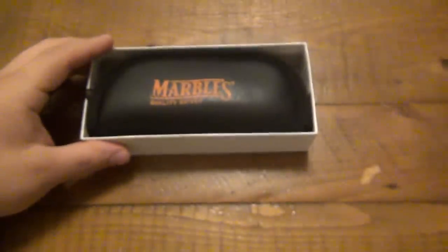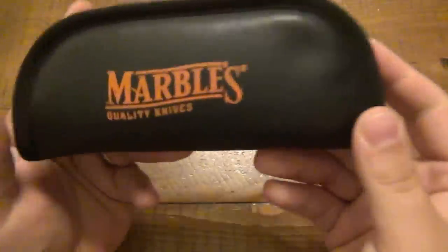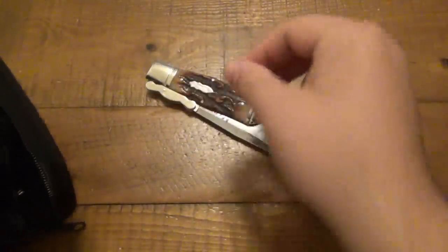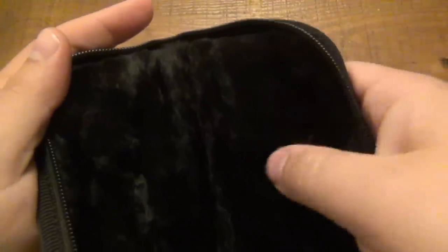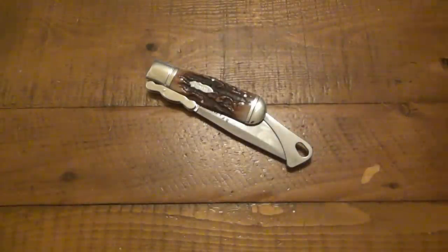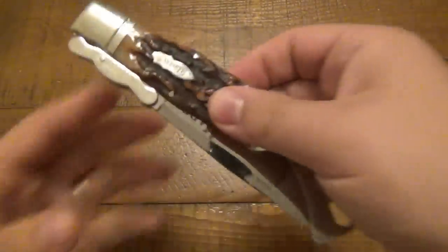Their signature bright orange color. This happens to come with a very nice pouch. And here's the knife, which is quite unique. This pouch is actually just beautiful — very plush inside, just perfect for storage, won't scratch it up or anything like that. But yeah, so here it is.